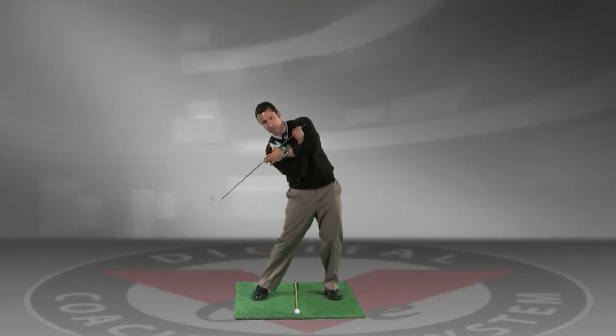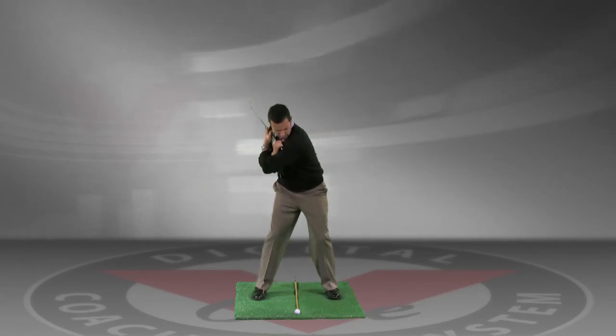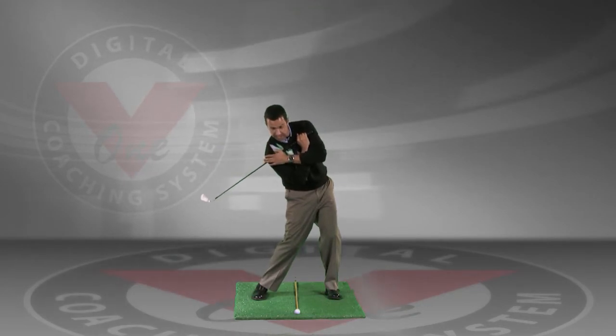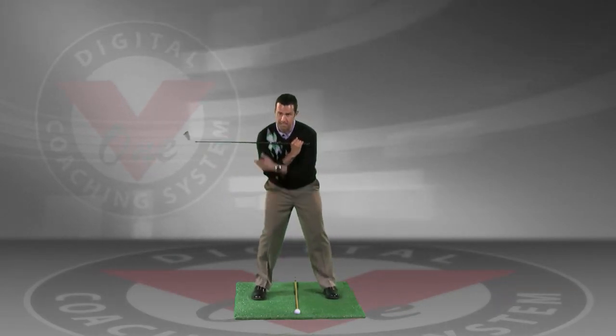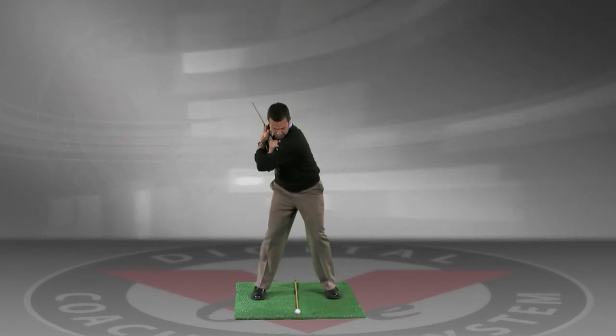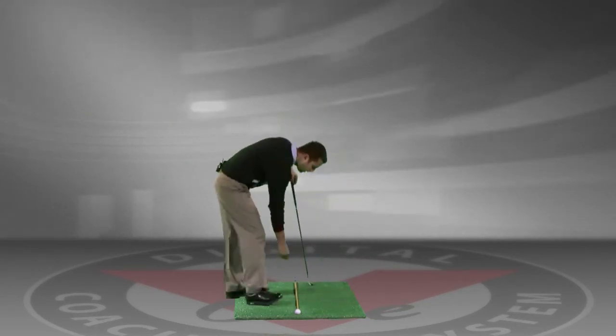This is a great drill for those of you that tend to come underneath the shot. You can see that if I go ahead and turn back and then try and swing my right shoulder under, you can see how it forces my spine to go backwards. So what we want to do here is, keeping this right heel on the ground, we want to go ahead and turn back, and then as we turn through, we're trying to get this shaft past the shaft that's on the ground.